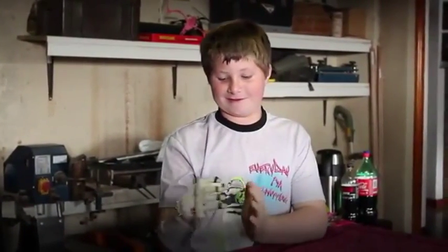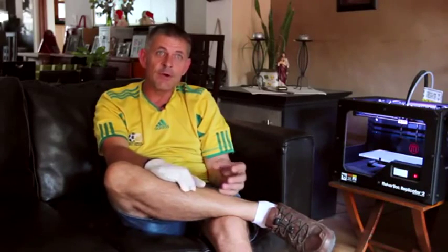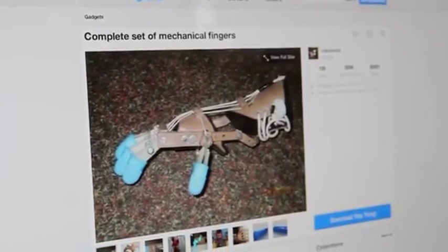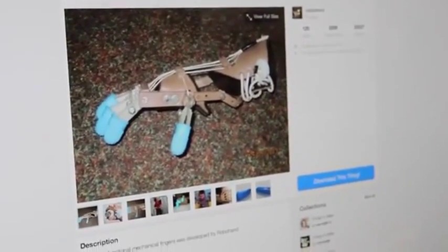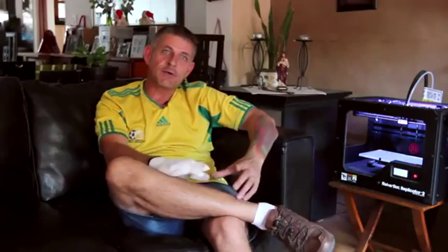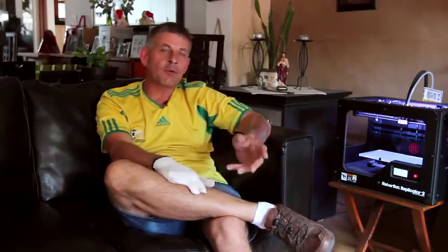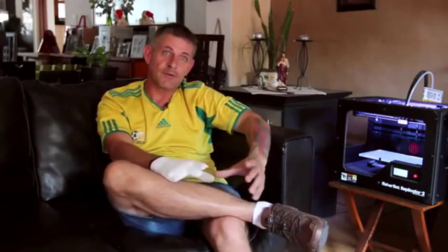If somebody has a child with amniotic band syndrome and wants to make their own hand, we actually believe it's possible. On Thingiverse we've put all the files and everything needed. All they have to do is get access to a 3D printer, print out the hand, and put it all together. We suggest finding an occupational therapist to help with the gauntlet and hand cap, but we also don't think it's impossible to apply your mind and do the whole thing yourself.